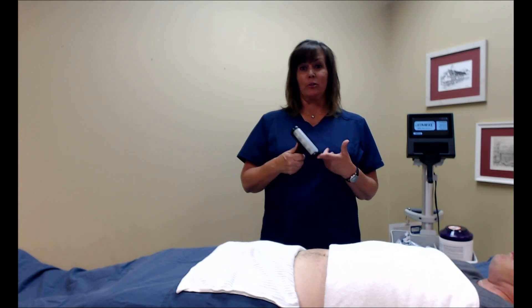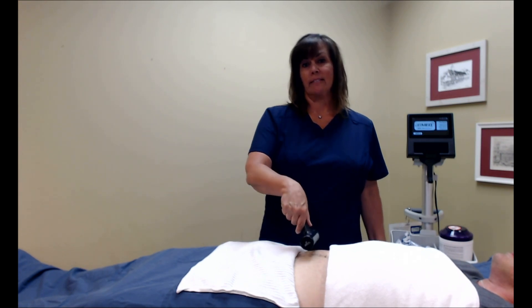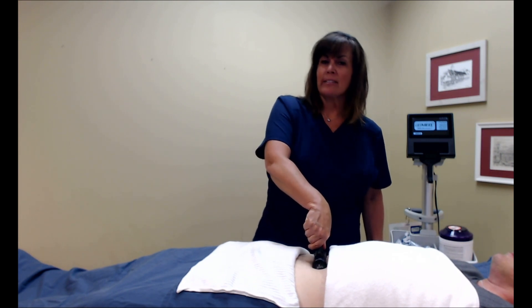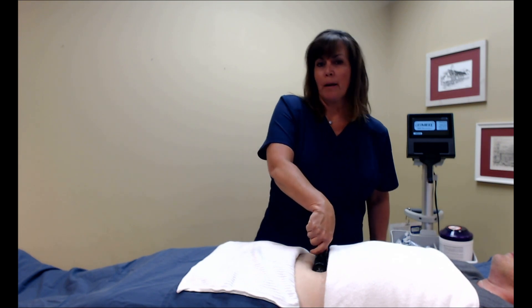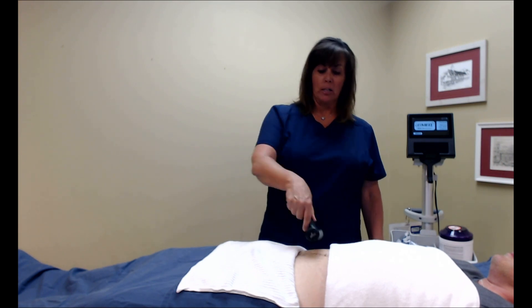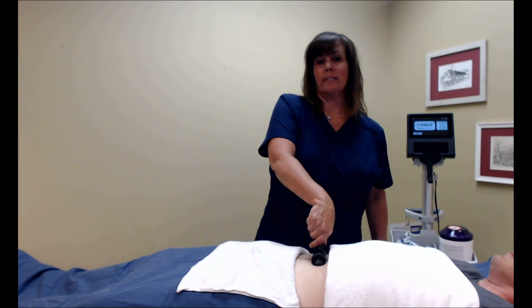When you're first learning to use the BBS Revolution, we suggest you do multiple scans on your patient. With each scan, add just a little bit more pressure. Remember, you only have to hold that pressure for one to two seconds on your patient, and before you know it you're going to learn exactly how much pressure you need in order to get a good scan.